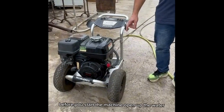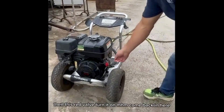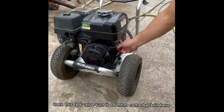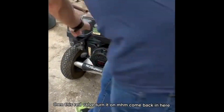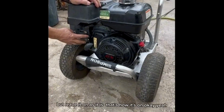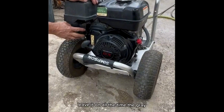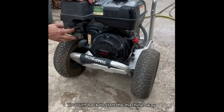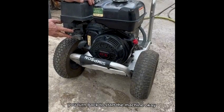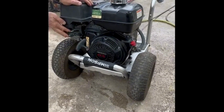Before you start the machine, open up the water — the garden hose. Then this red valve, turn it on. We have the gas, but leave it on as it is — that's how it stays on all the time. The gray dial you turn back to start the machine. Now you pull the trigger and then pull back.